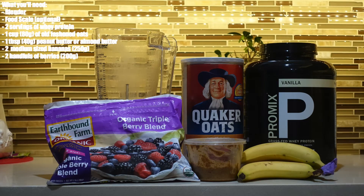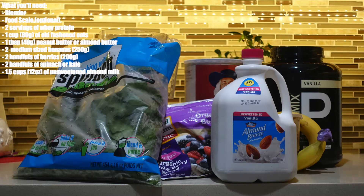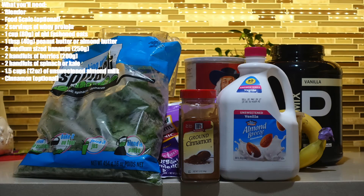200 grams or two handfuls of berries, preferably frozen, 100 grams or approximately two handfuls of spinach or kale, and 12 ounces or one and a half cups of unsweetened almond milk. For added flavor I like to add cinnamon, but this is optional.